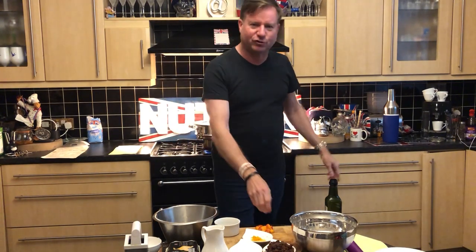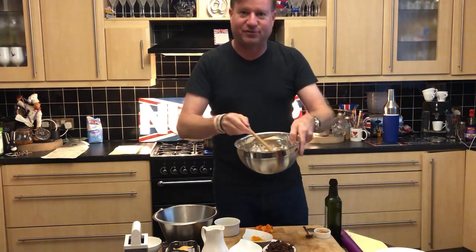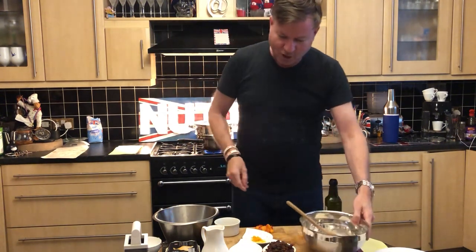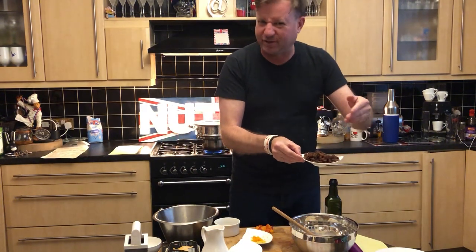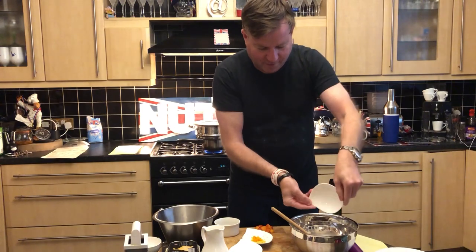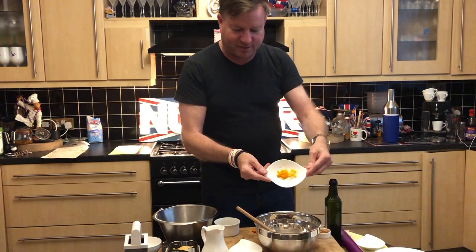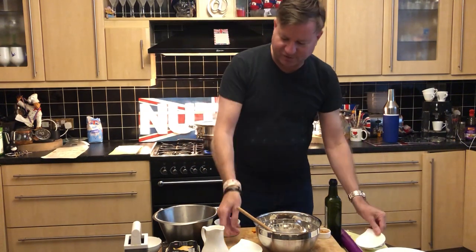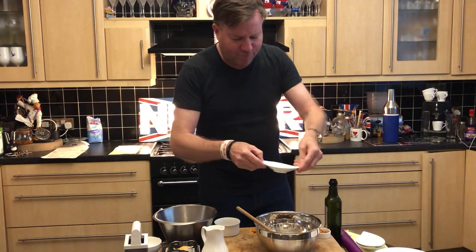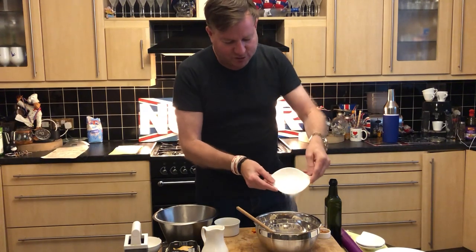First of all, you need 125 grams of self-raising flour, 60 grams of suet, and a pinch of salt. We're going to add to that 90 grams of dried fruit — currants, sultanas, whatever you can get hold of really. Put those straight into your mixing bowl, then lemon and orange zest goes in there as well, and then 40 grams of caster sugar. There's not a lot of sweetness in this recipe as the sweetness really comes from the raisins.